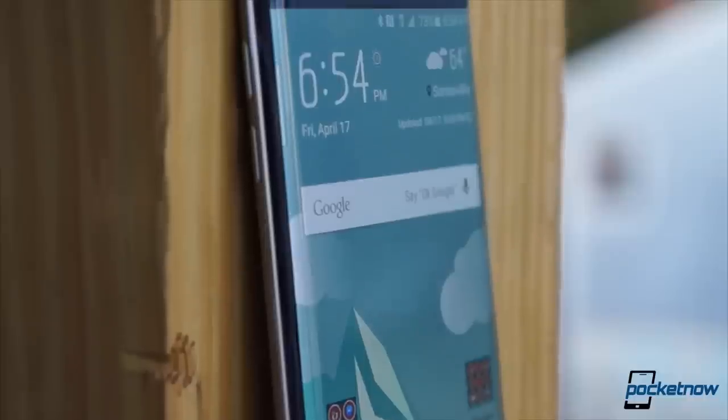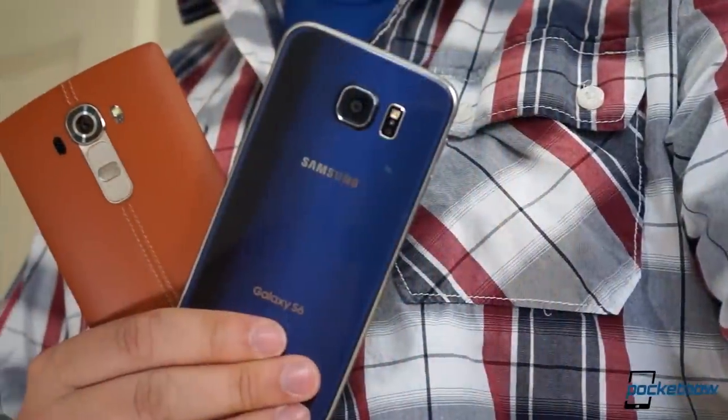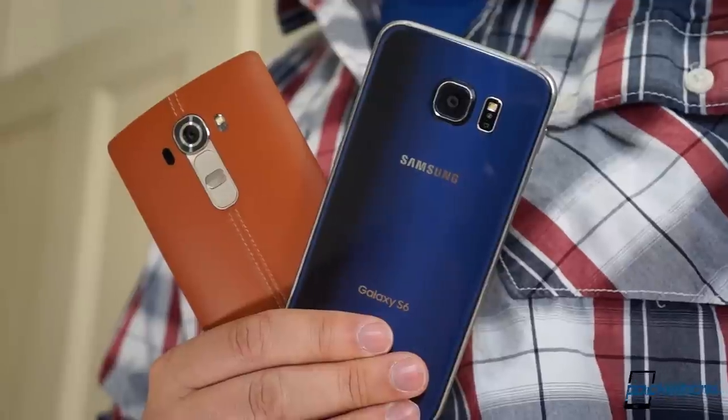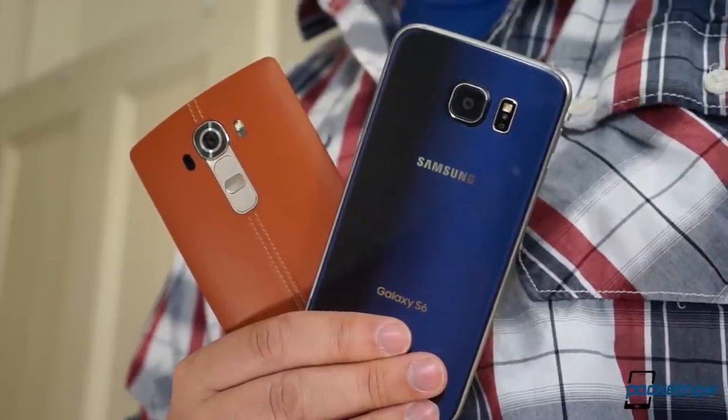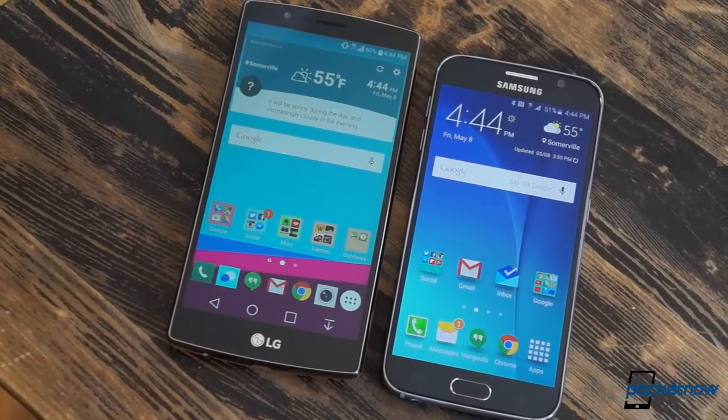Whether you'd be willing to make the same sacrifice depends on you and your life. Call it a cop-out if you want, but buy either of these and you're buying one of the best phones around. Either way, you pretty much can't go wrong.